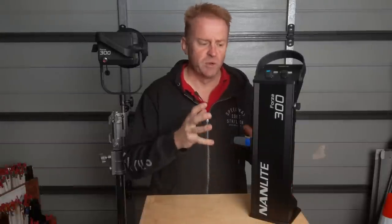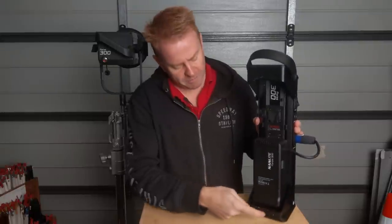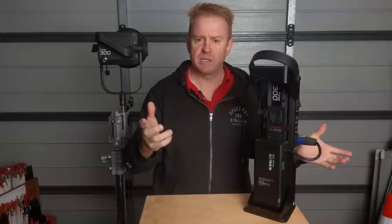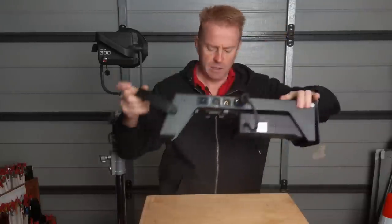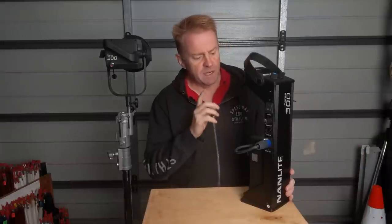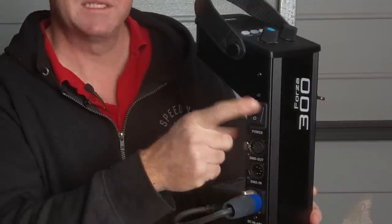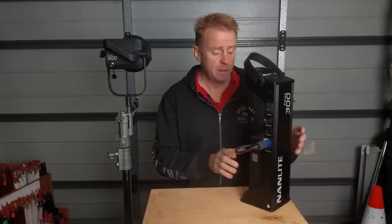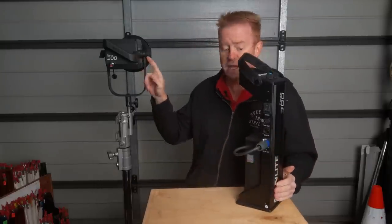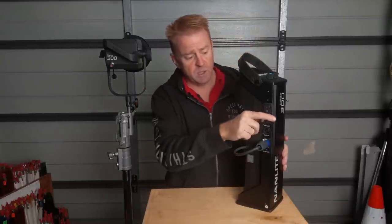Before we get into what's good about this — which is pretty much everything else — there is one slight improvement I'd make: put rubber feet here, here, here, and here. The reason is if it started to rain and I was using this outdoors, I'd put it face-up on the ground and just chuck a rubber mat over it. Now let's talk about the one huge advantage this has over HMIs from a rental perspective: one single power switch turns the whole system on and off. No separate switch on the transformer, no separate switch on the head, no microswitches anywhere — just one switch. Really simple.